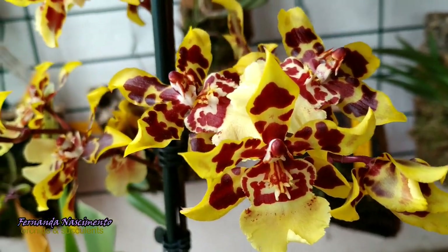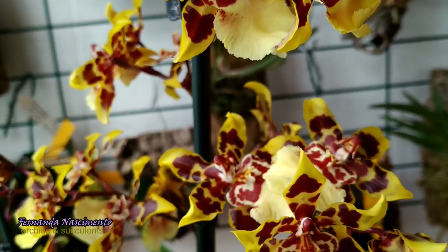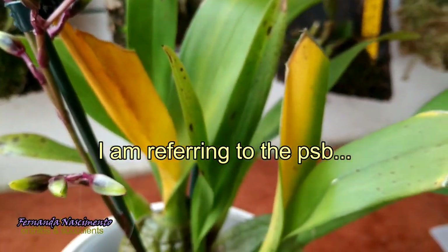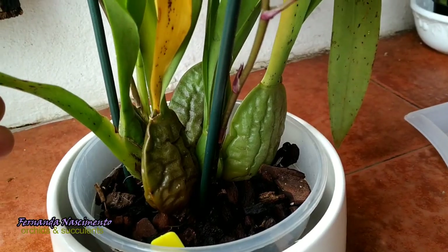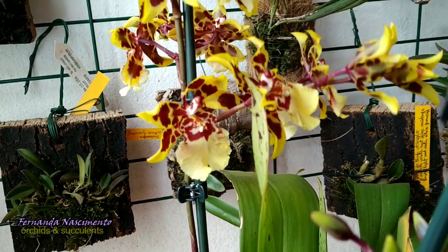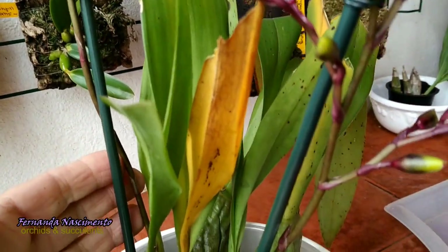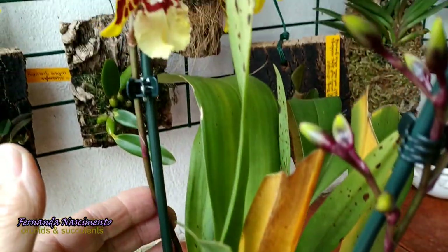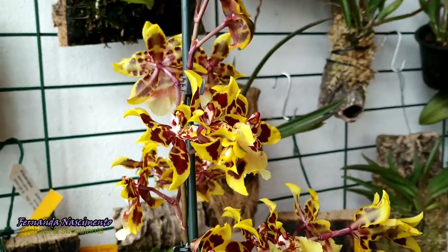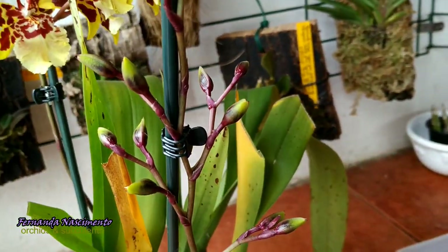It grew new pseudobulbs over the winter and then, surprisingly, they sprouted to spikes, although they were still smaller than the pre-existing ones. I confess I did not pay much attention to that — I just felt happy about it. As you can see, this is a beautiful blooming. There are two spikes here coming from different pseudobulbs. The longest spike has a total of 28 flowers and buds, and this smaller one has 17 buds still unopened.